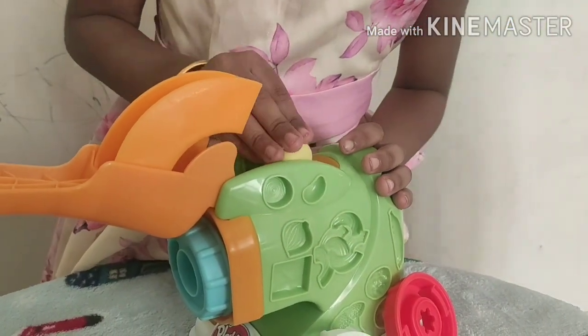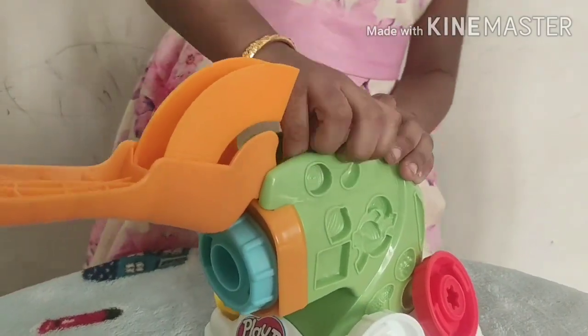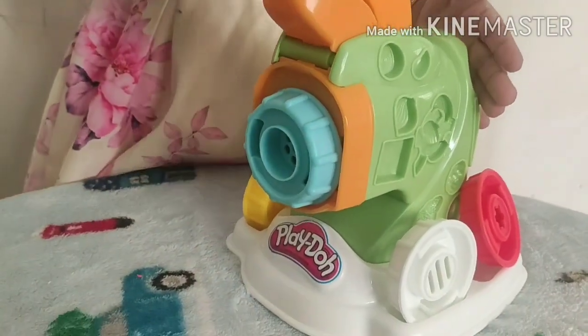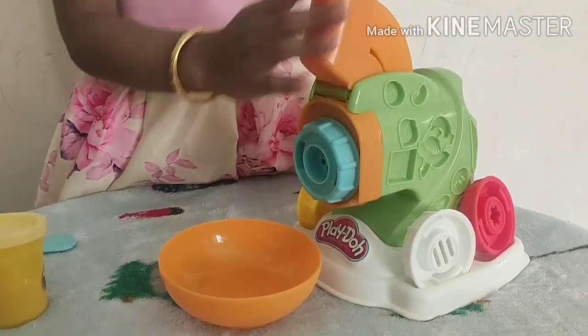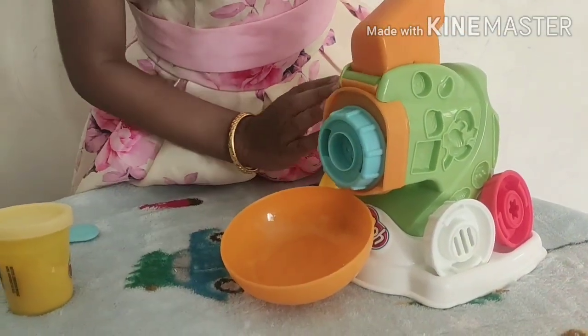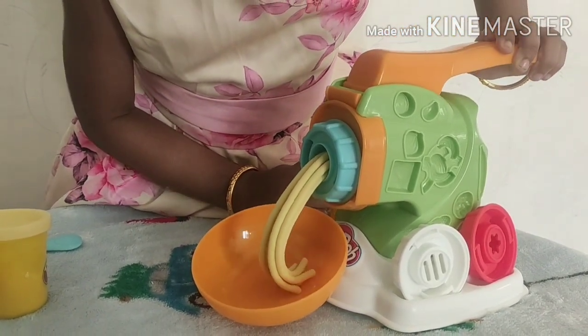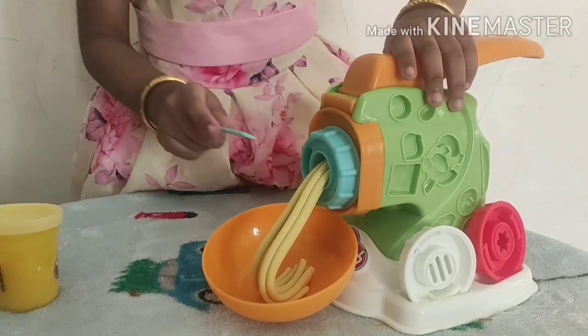Now, place the clay inside and press the handle. Don't forget to place the bowl below the outlet. Wow, look at the noodles! Once you're done, cut it with the knife.